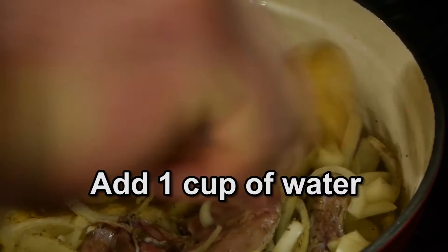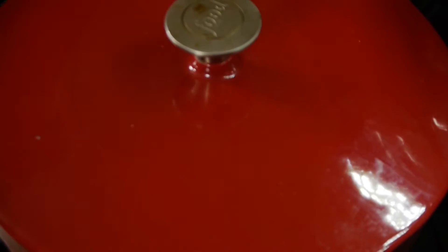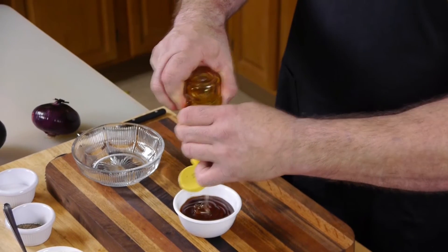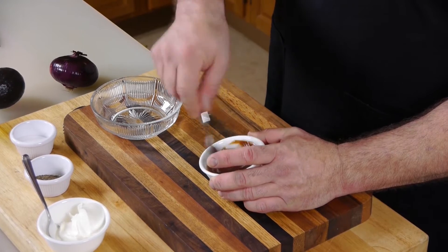I'm gonna check this rabbit out. I can see it could use a little more juices, so I'm gonna add a cup of water so the rabbit won't dry out. Then take your favorite barbecue sauce — about a cup of it — put in two tablespoons of honey, mix that up, and that's your sauce for the venison burger.